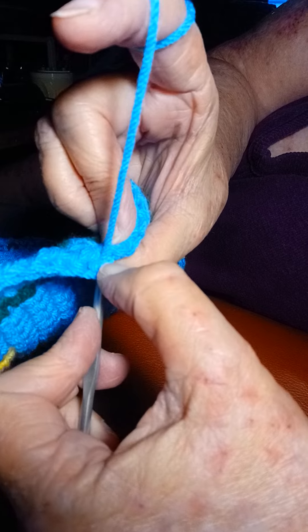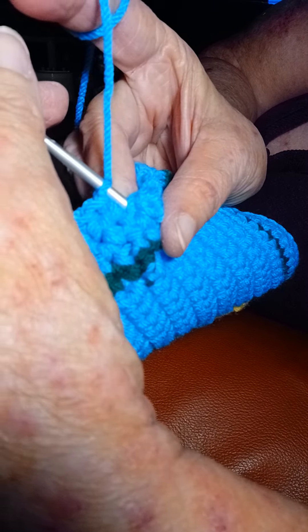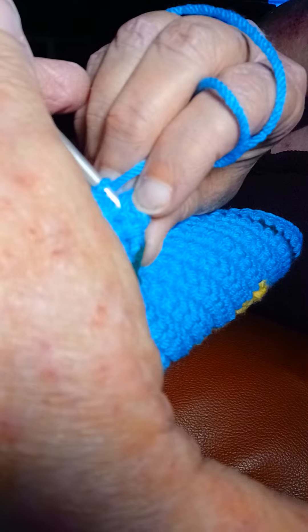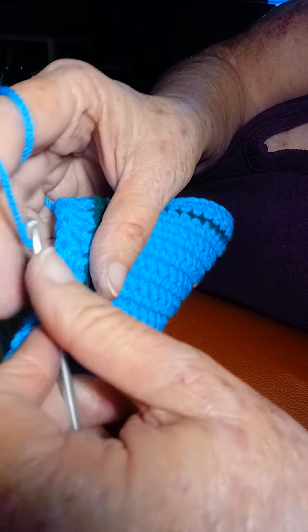Right there. You go just under those two bars right there and look under your hook. You're going to see there's one under your hook right there. That's how it's supposed to look.